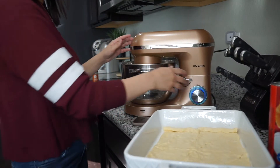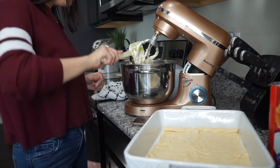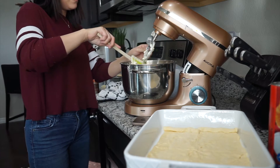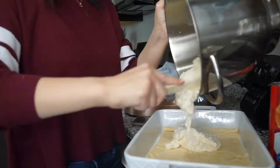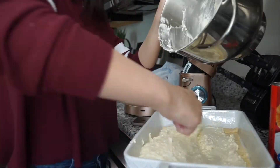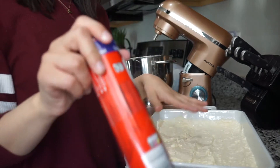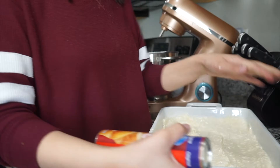Now it says I have to pour the mixture on top. It looks all cottage cheesy — I don't know if it's because my cream cheese was kind of cold. Hopefully that won't affect it negatively. Now it says I have to open up the second can of crescent rolls onto a separate piece of parchment paper so I can pinch the seams and kind of press it out, and then put it on top.